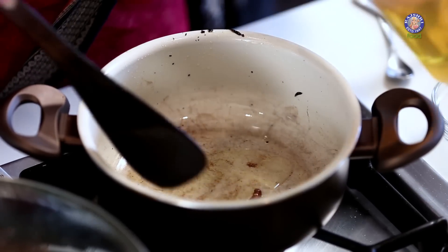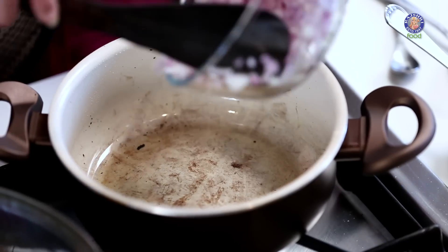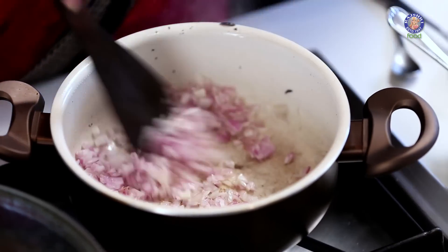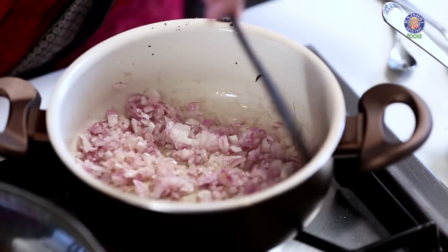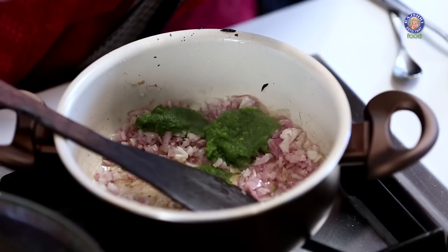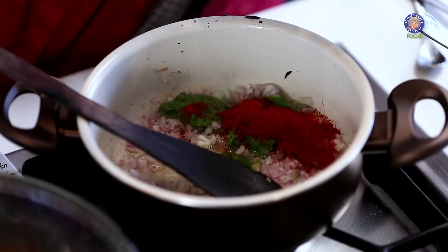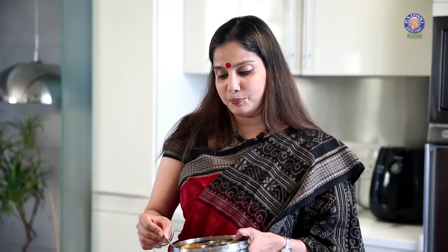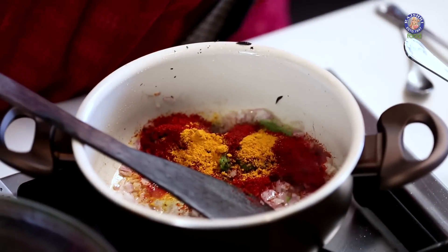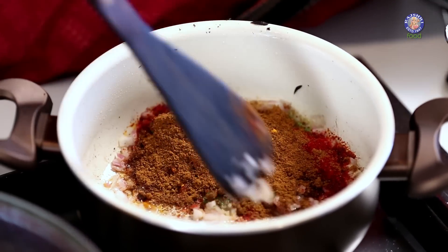Now what I'm going to do is heat some oil in the Kadai. Let's add finely chopped onions — about 2 medium sized onions. Sauté quickly for about a few seconds. Add the Ginger, Garlic and Coriander paste, then Chilli Powder. I'm going to make this a little spicy — about 2 to 2.5 tsp of Chilli Powder. Some Turmeric, Goda Masala, some Garam Masala. Sauté this for a few seconds.